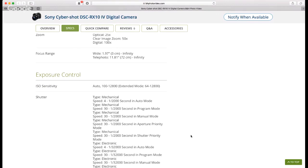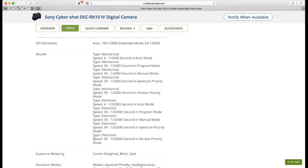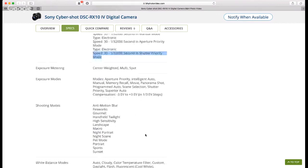The ISO sensitivity runs from 100 to 12,800 with an expanded mode down to 64. The big one I want to highlight: electronic shutter speeds go from 1 to 1/32,000 of a second — that's on par with my Fuji X-T2. Top-tier shutter speeds for an electronic shutter. So for anyone looking for an all-in-one, this might be the one: 24fps, optical stabilization out to 600mm, and a ton of features.